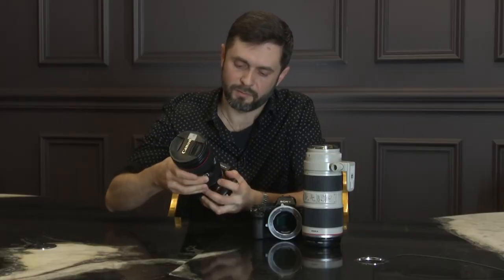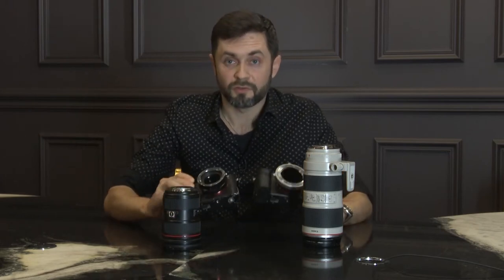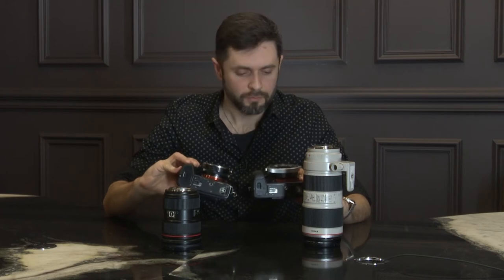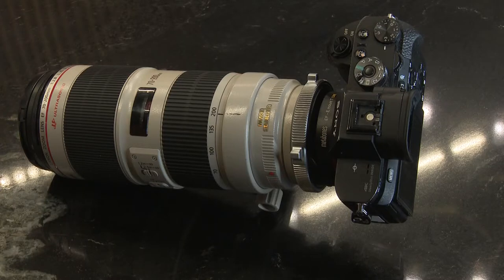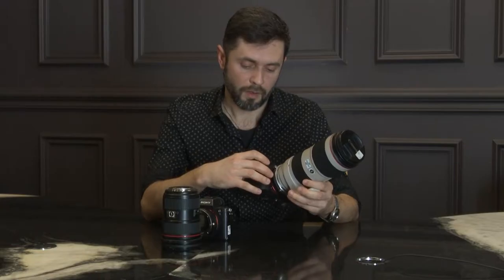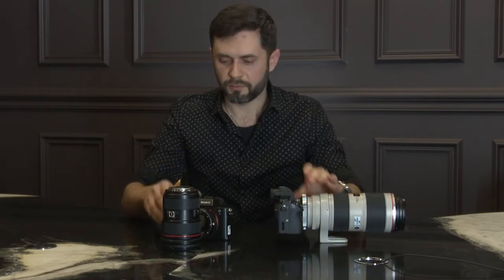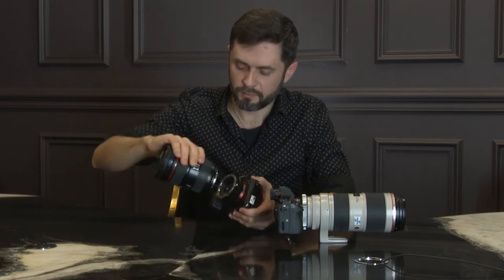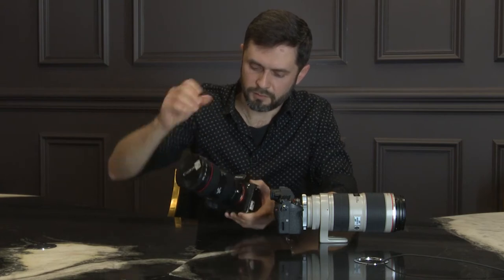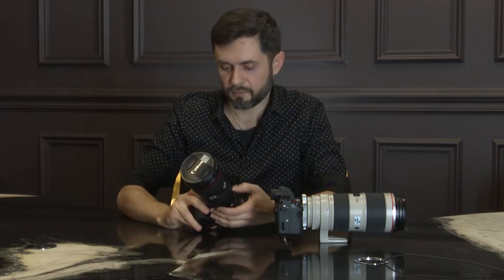And here is the Fotodiox Pro with an ND filter. You can release it by pushing this button. So we have these different types of adapters that videographers love — the Metabones and the Fotodiox Pro.